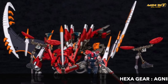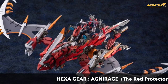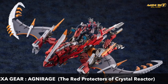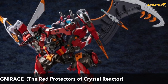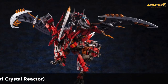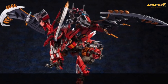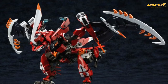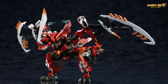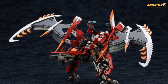The big item we want to talk about today is this guy — this is the Agni Rage for Hexagear Season 2. This is a very big, very complex kit. It was first announced back in February 2017 by Kotobukiya, but because of the size and complexity of this kit, it took them a while to finalize the prototype. Some parts and colors may still change.